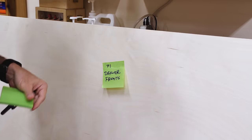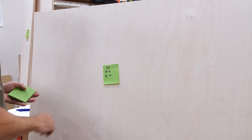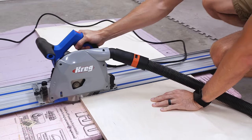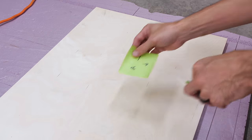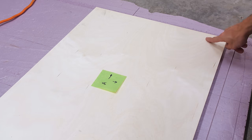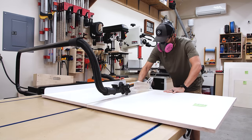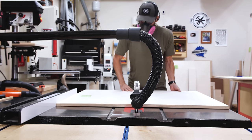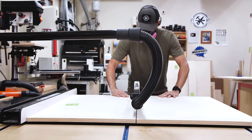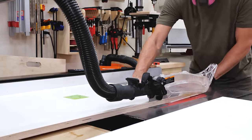Each section of plywood gets a number, and then I list what parts from my plan I'll get out of that piece. When I cut down a piece that's already been labeled, I transfer the parts it contains onto a new sticky and mark it off the original. I also use arrows to show which edges are the factory edges, because they're almost always straight and at a right angle to each other. This may seem like overkill, but I make my plans with a very efficient plywood layout to save on materials — cutting a part from the wrong panel might mean buying a whole new sheet.